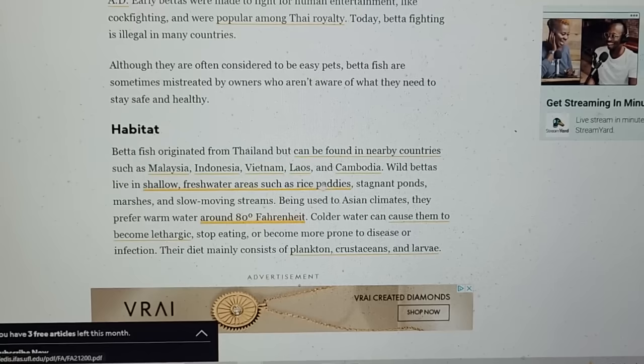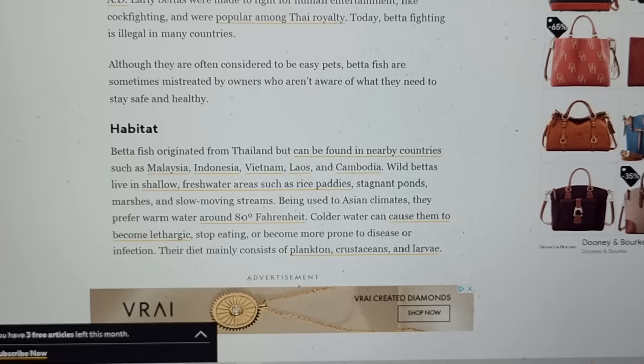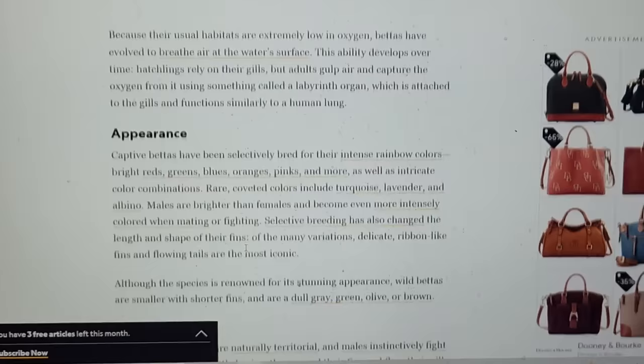Bettas are found mostly in stagnant ponds, freshwater, rice paddies, marshes, and slow-moving streams. They're used to around 80 degrees Fahrenheit as an average. Colder water causes them to become lethargic — if it gets down into the 70s range it can stop them from eating and make them more prone to disease. Knowing that, you can actually keep your bettas a little calmer by keeping the temperature in the 77-degree range rather than 82 or 83 where they're spawning.